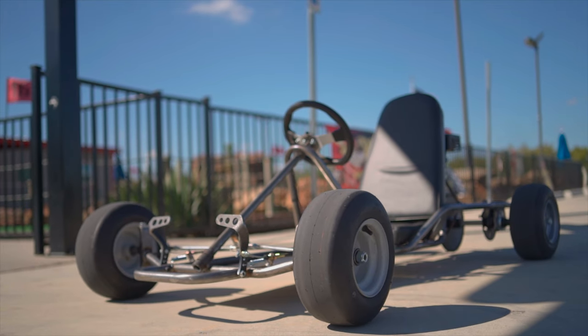All right, what's up YouTube, I'm Taylor at Go Powersports. Today we're going to show you how to build the vintage go-kart kit.